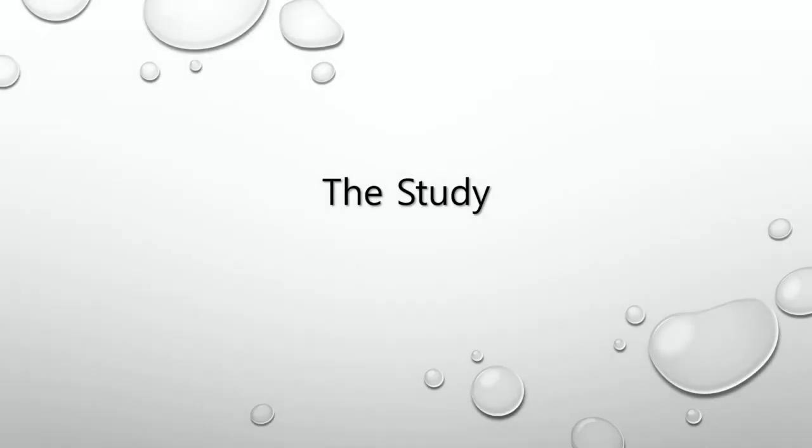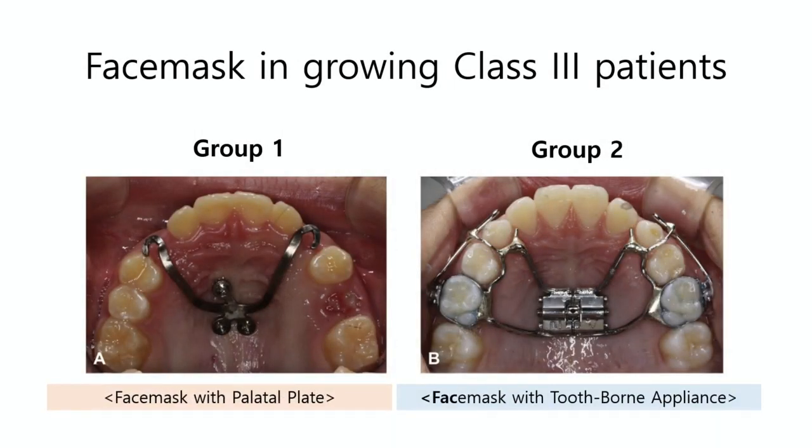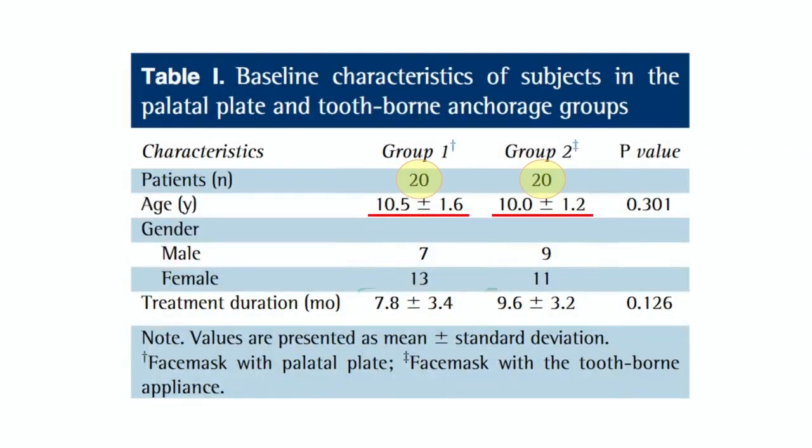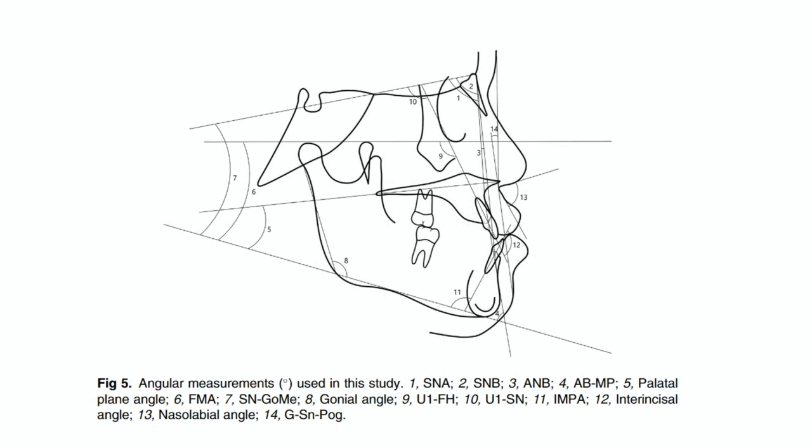Now, we will move on to discuss our study and the results. The patients were divided into two groups according to the type of anchorage. The study sample included 40 patients with Class III malocclusion aged between 8 to 13 years old with a retrognathic maxilla and mixed dentition. Lateral cephalograms were taken before and after maxillary protraction treatment. Linear and angular cephalometric variables were measured and analyzed, comparing treatment effects between the two groups.